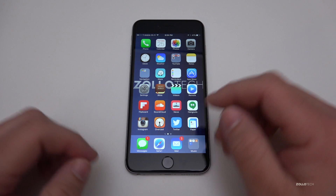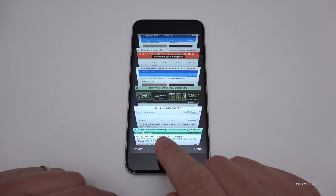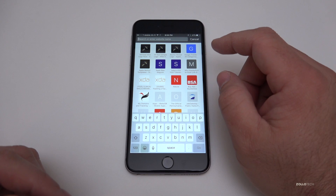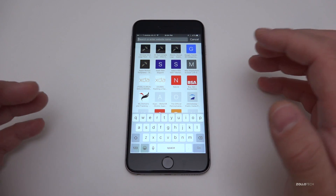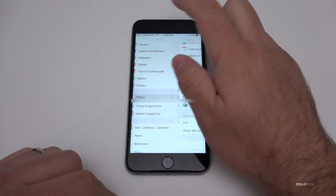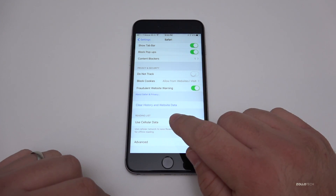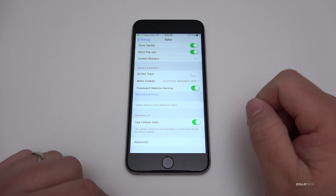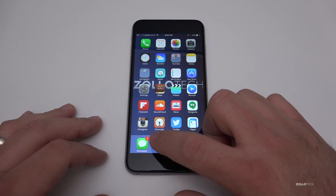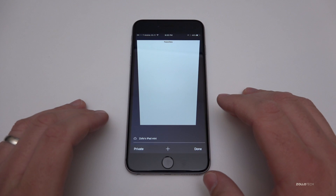Another thing you can do for more secure browsing is use Safari's Private mode. If you want to surf the web securely, hit Private — it doesn't record any history of where you've gone. If you need to clear that information, go to Settings, scroll down to Safari, scroll to the bottom and hit Clear History and Website Data. You can also set Do Not Track, block cookies, and other options. When you go back out of Private mode, all those tabs are cleared out and gone.